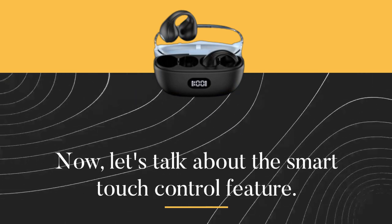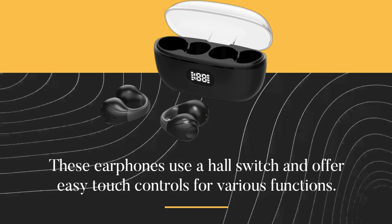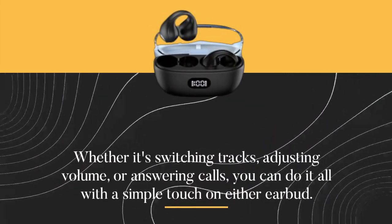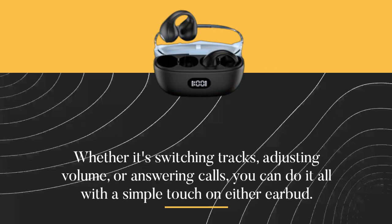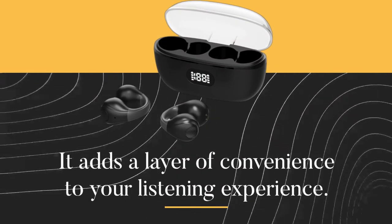Now, let's talk about the Smart Touch Control feature. These earphones use a hall switch and offer easy touch controls for various functions. Whether it's switching tracks, adjusting volume, or answering calls, you can do it all with a simple touch on either earbud. It adds a layer of convenience to your listening experience.